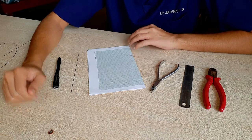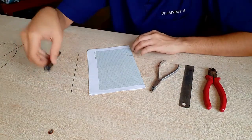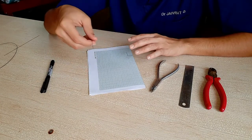So the things which you require for this are a plier, a cutter, a scale, a marking pen, and a straight wire — or an almost straight wire will also do.